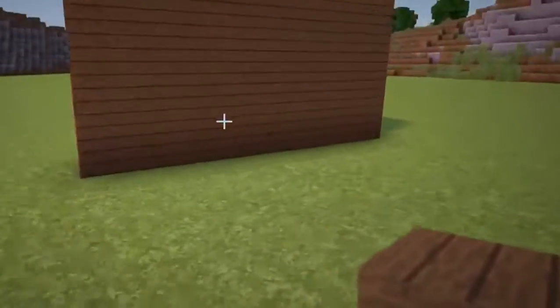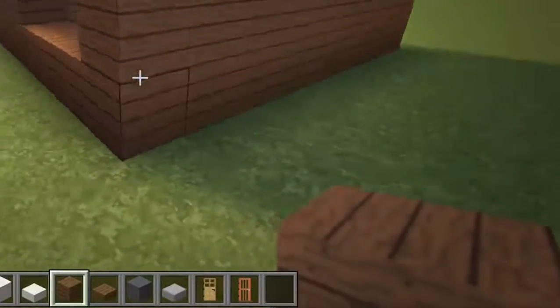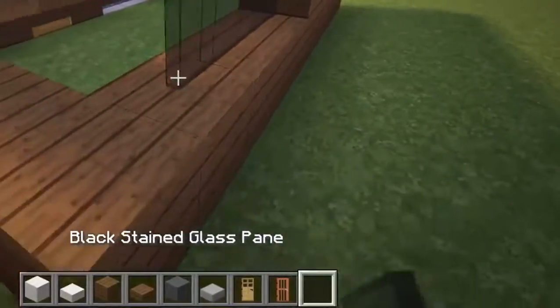Now swinging over to the back right corner, remove three blocks from both sides of this corner as well as the corner block itself, and then fill in this gap with black stained glass panes.